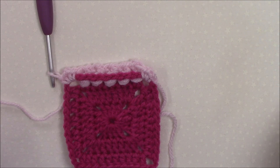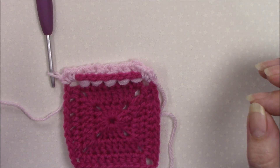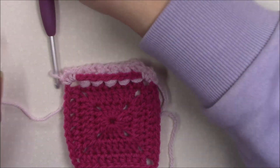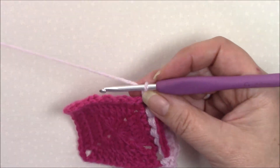This is one that confuses a lot of people because as soon as the word 'together' comes into the equation, immediately people think a decrease. This is not a decrease. You are making two stitches around two stitches. So let's have a look and see how it's done.